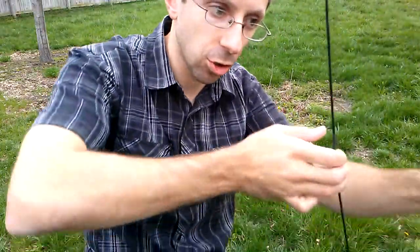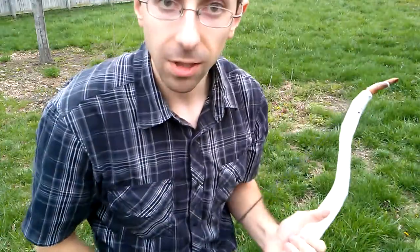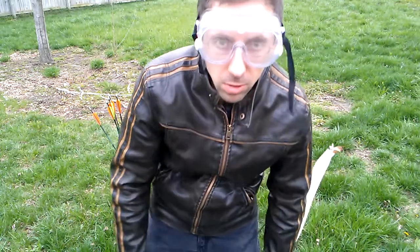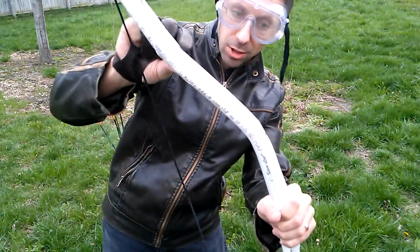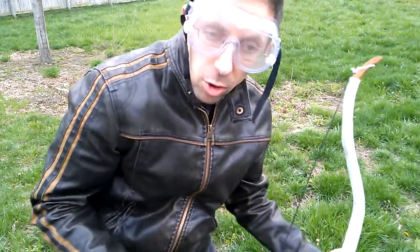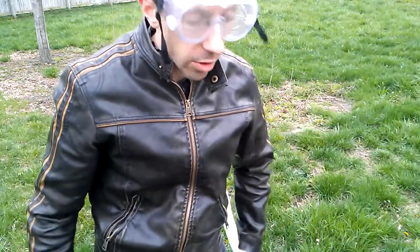I think even at a very short draw this is going to be a very powerful bow. I'm going to get some goggles, a coat, and some gloves to make sure I don't hurt myself badly doing this. Alright — leather coat, leather glove, goggles. In the worst case scenario I should still be fairly well protected. It's a very strong bow, but hopefully it will flex sufficiently here and throughout the handle to not explode, if I'm even able to draw it far enough for that to happen. I've never tried to draw it anywhere near full draw.